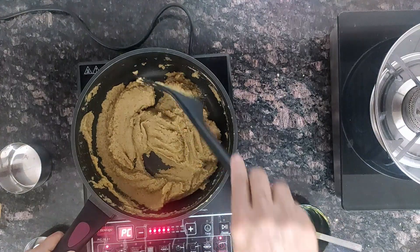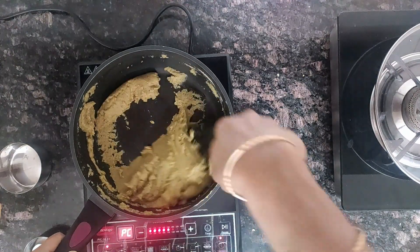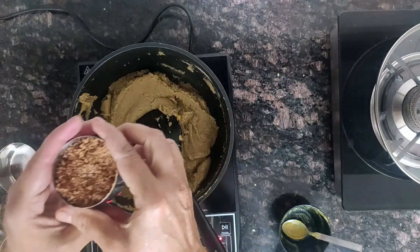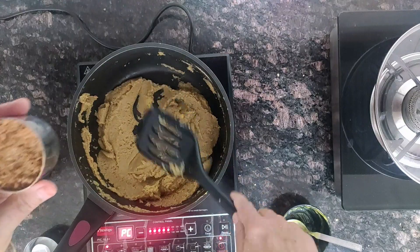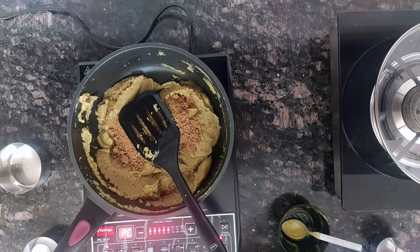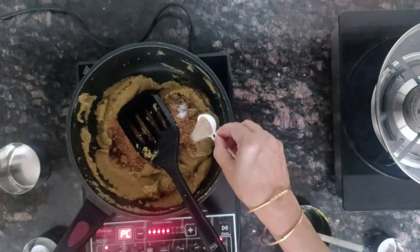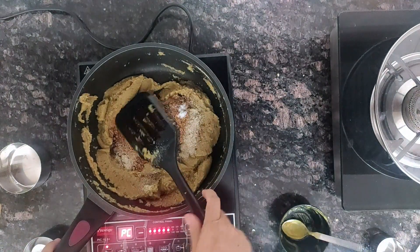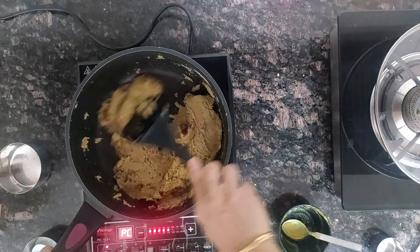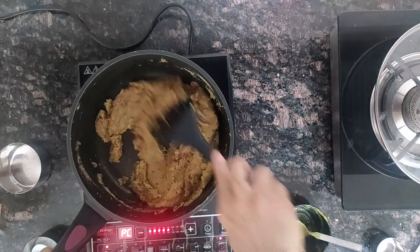Once all the liquid is dried up, add a quarter cup of country sugar. You can use brown sugar, jaggery powder, or white sugar — anything you can add. And a pinch of salt. Half a teaspoon of cardamom powder — you can use cinnamon powder also.